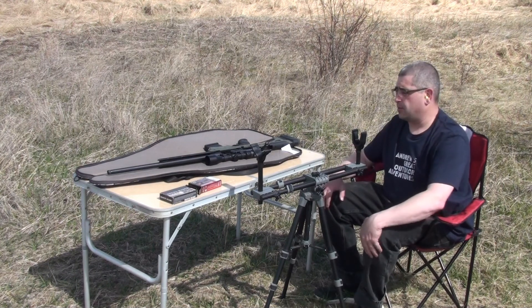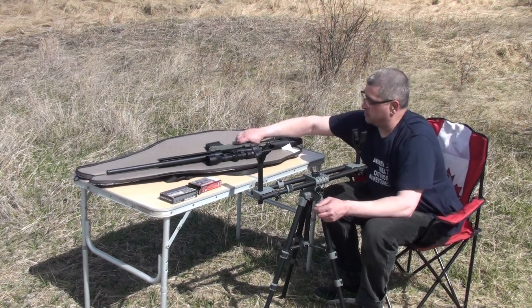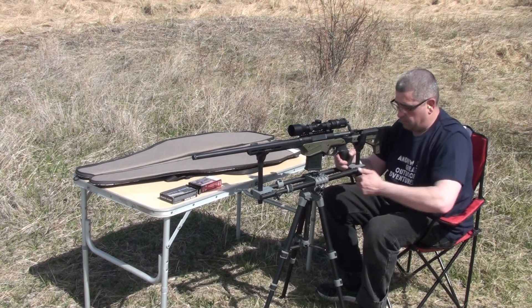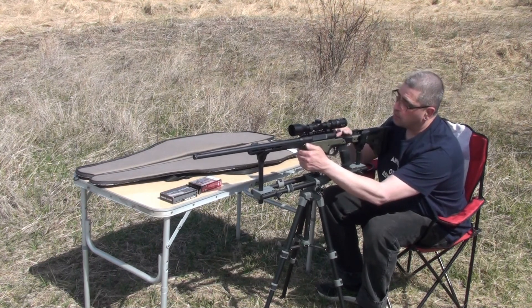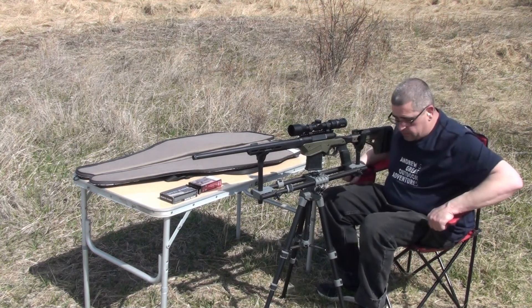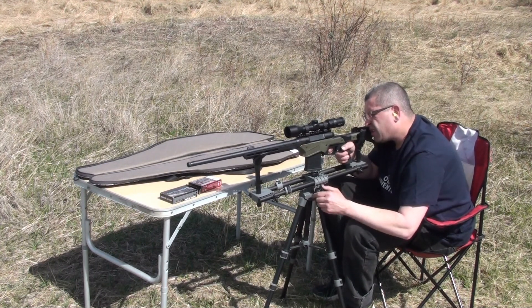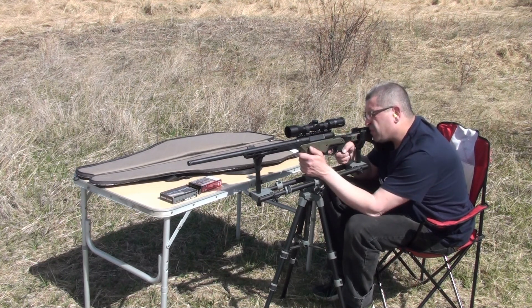Okay, we're gonna take a couple of shots. We're not gonna bother with the impact cameras because I have no idea where these shots are gonna lie — it's never been shot before. So, get it into our little stand here. Got our first round. Locked, loaded, safety's on. Don't bump it too hard.